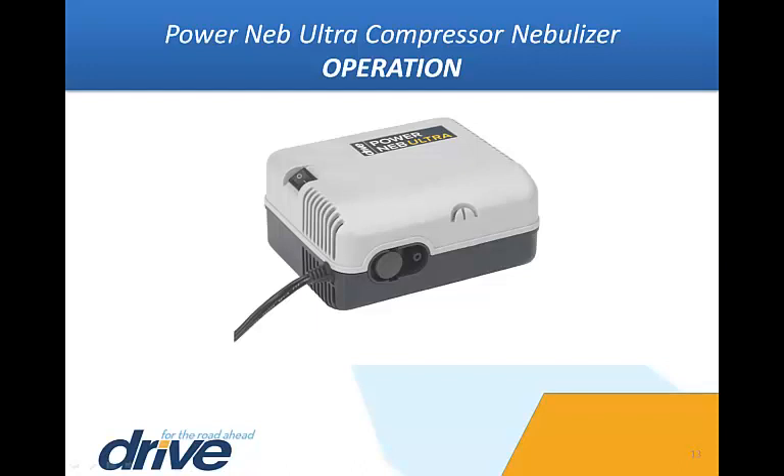Operation. Caution: the nebulizer is designed for intermittent use only. Do not operate continuously for more than 30 minutes for a single use without turning it off and allotting for a cooling period of at least 30 minutes.